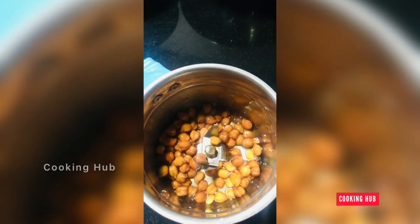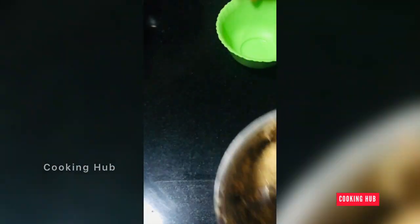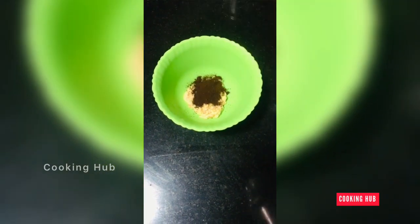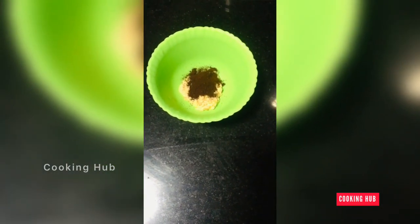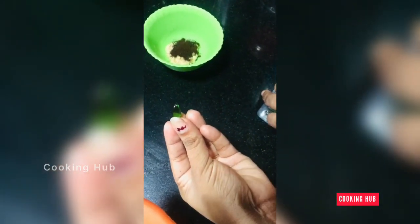We are going to mix the ingredients and make a fine paste. We are going to use coffee powder and a vitamin E capsule.